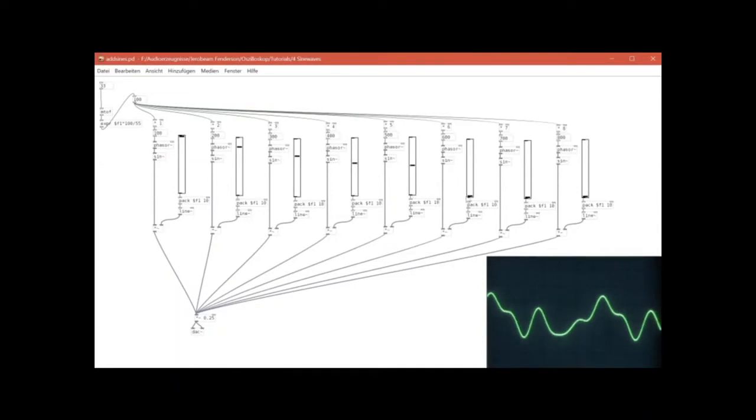Here you can see the waveforms adding up — it's all just sine waves, but together they form different waveforms. As soon as you have several of these tones, your perception of it changes. You perceive it as one tone, not as several different tones. When the frequency is changed, it sounds like it's just one tone that plays a melody with a different waveform.